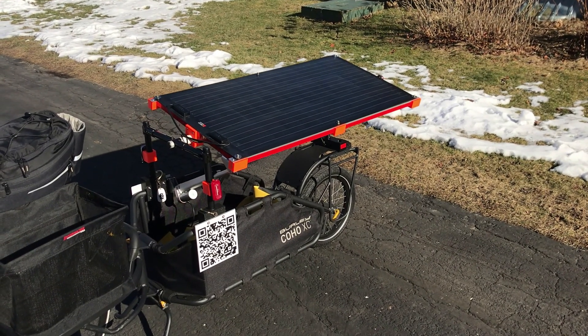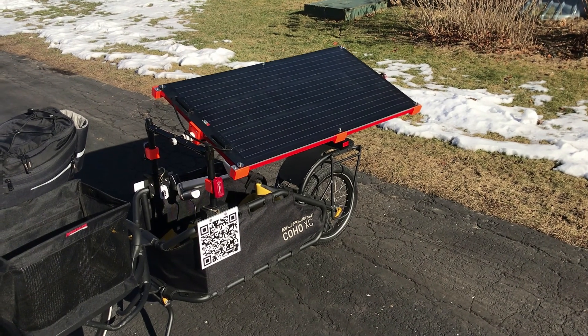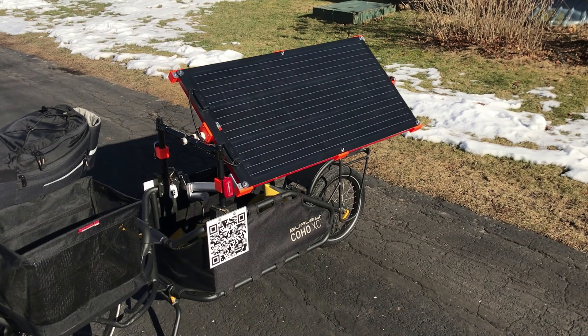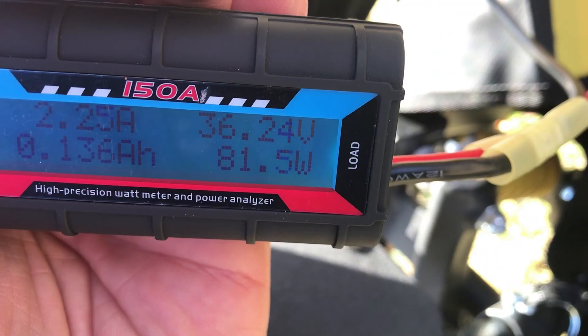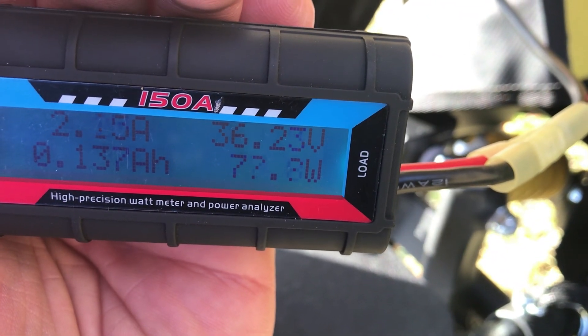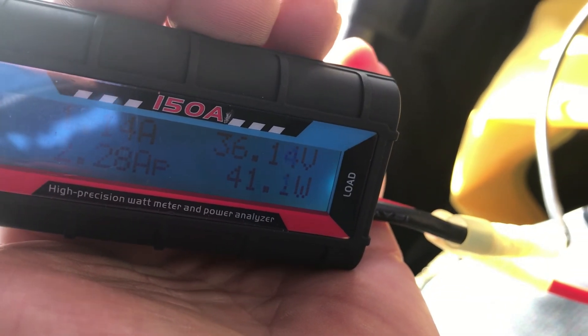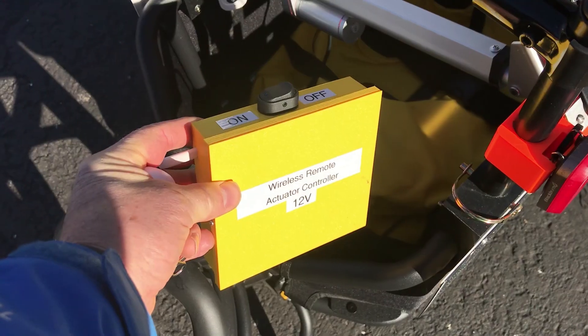I've designed it so it tries to aim at the sun when possible. People ask why you'd want to have a tilting solar panel versus a flat one. This late in the season, it's the difference between 80 watts and 37 watts.